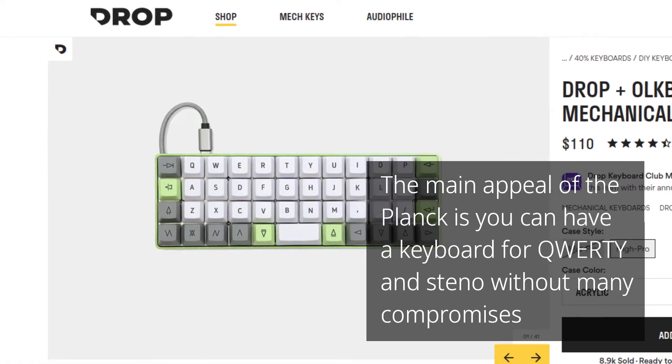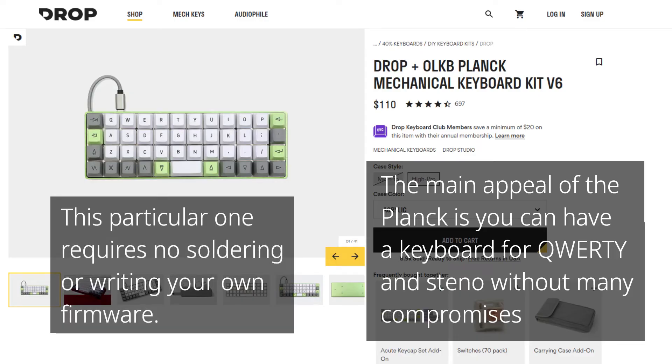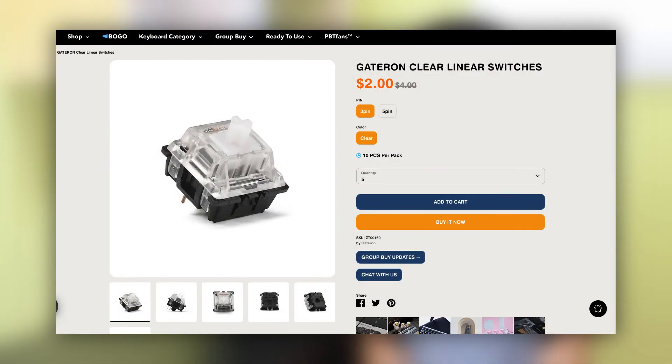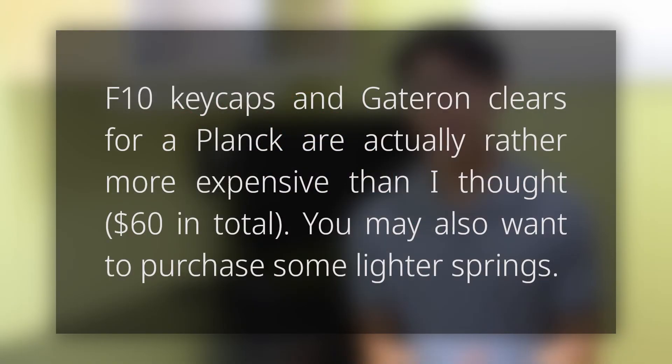Up until now, I haven't talked about any DIY Steno hardware. I've never soldered more than a few Arduino projects and I've never designed a PCB before, so I can't really speak to this option very much. Of course, if you've built a keyboard before, you probably already know what you're doing. However, one DIY option I think is pretty accessible to most people would be the Planck from Drop. The Planck is an ortholinear keyboard, meaning that the keys are aligned in a grid with absolutely no stagger. A DIY kit will cost you about $110, which does not include switches or keycaps — those will set you back another $40 or so. I'd recommend getting F10 keycaps for the minimal gap and Gateron clear switches for the light weight.